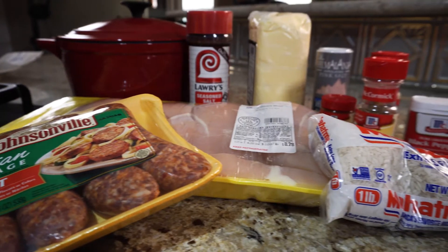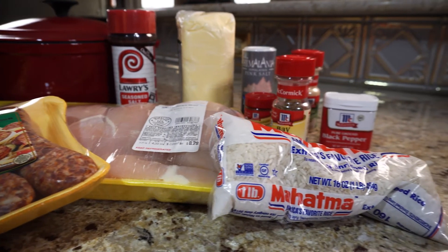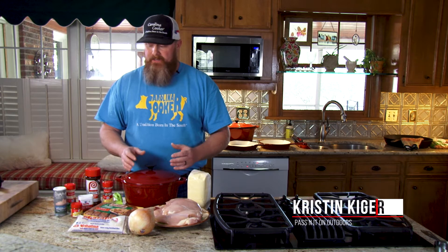All right, so today we're doing a chicken bog. We're using our six-quart enameled pot. The first time I ever had chicken bog, a really good friend of mine down in South Carolina, Mike Dixon, made it for me. I hope that I do as good as him. We're gonna find out.